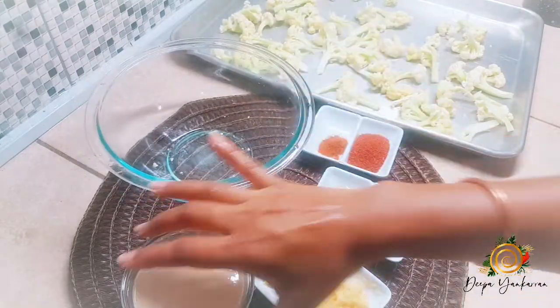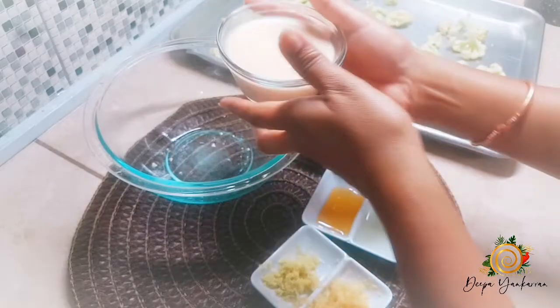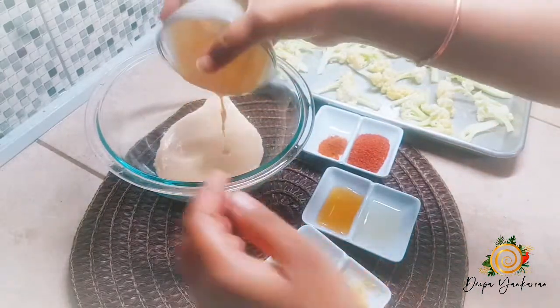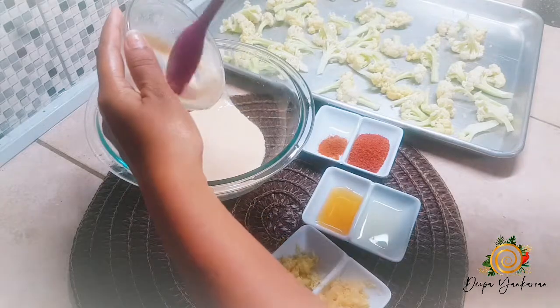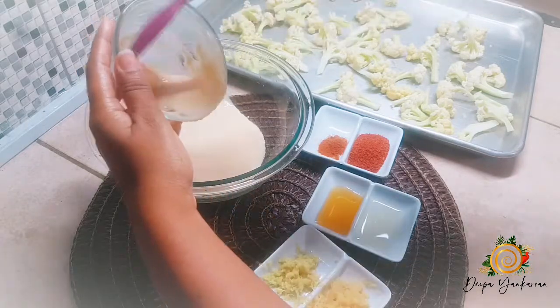I'll take the same bowl and add my yogurt, or dahi — in my case I'm using dahi. Dahi is just natural yogurt, so you can use plain Greek yogurt.